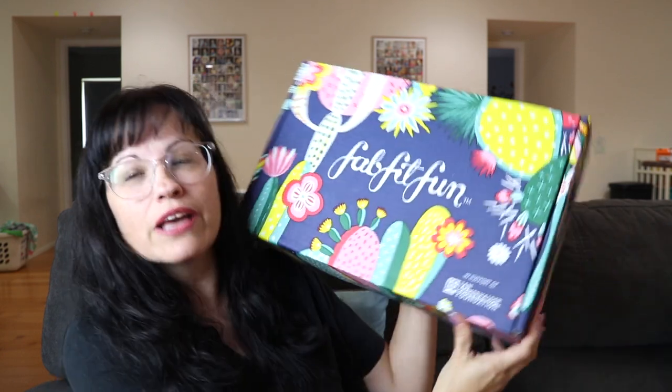Hey everybody, welcome back to our channel! Today I'm showing you what I got in my FabFitFun for spring — and here is the box. Look how pretty the box is! In case you haven't heard of FabFitFun, it is a seasonal subscription box that has beauty, fitness, and lifestyle stuff.